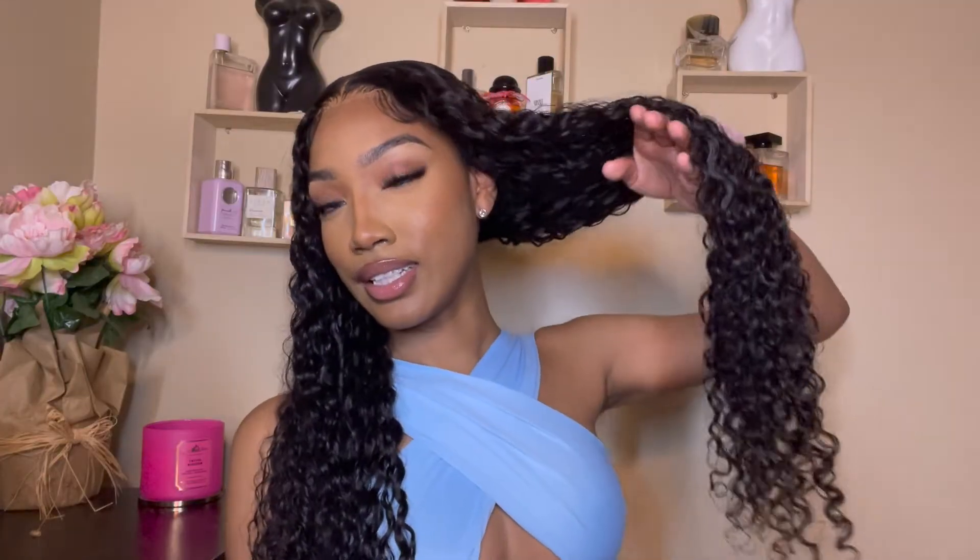What's up you guys, welcome back to my channel. If you're new, my name is Kiana Amari. In today's video I'm going to be collabing with Reshine Hair. Reshine Hair sent me a 4x4 closure wig — this is a 250 density water wave 30-inch wig. We got the inches today! This install came out so bomb, and this hair is so good and so easy to maintain. I love water wave — I didn't know I liked it so much until I did this wig.